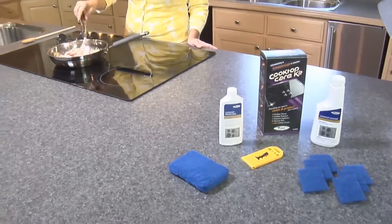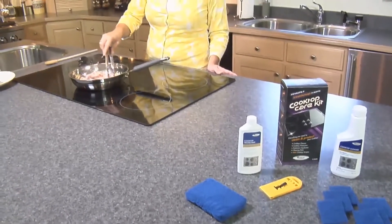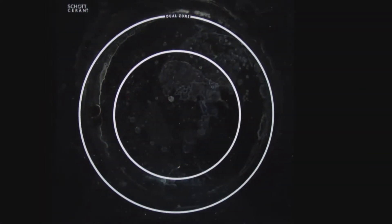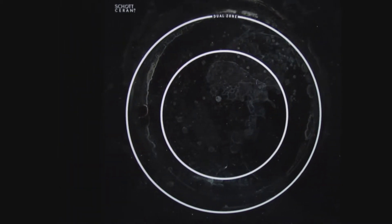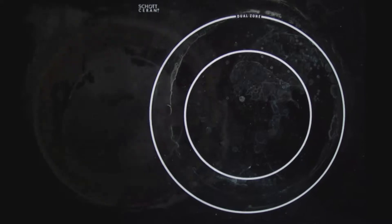There are several different types of stains you may encounter when using your cooktop. Light to moderate staining such as boiled over pasta, potatoes, rice water, hard water stains, and sugary spills like jellies, candy, or syrup.